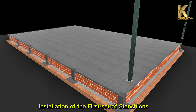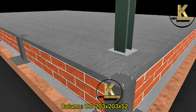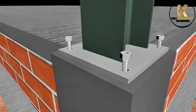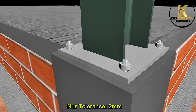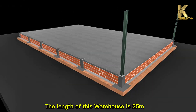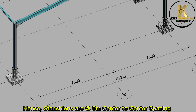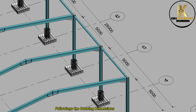Installation of the first set of stanchions. The length of this warehouse is 25 meters, width 15 meters. Hence stanchions are at 5 meters center-to-center spacing, following the drawing dimensions.